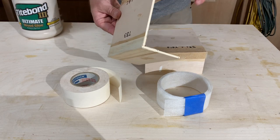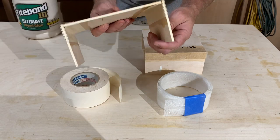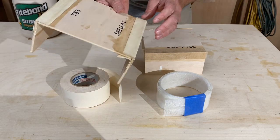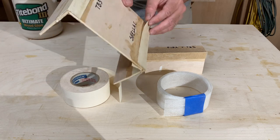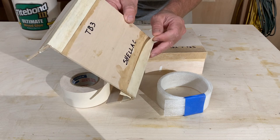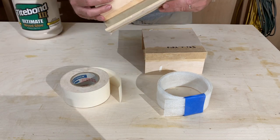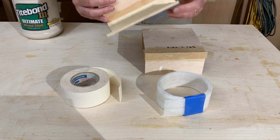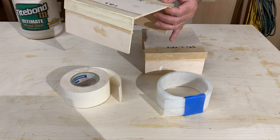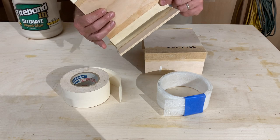I also tried one with shellac — I tested to see if shellac would work as a glue. The answer is it doesn't work very well. It didn't really attach the paper like I had wanted. It's sticking in certain areas but not in others. So shellac is a good primer but it didn't work in this case as a glue for the paper itself.